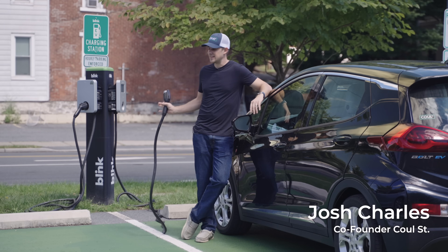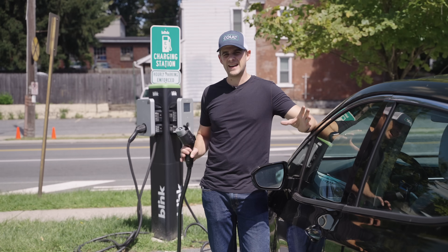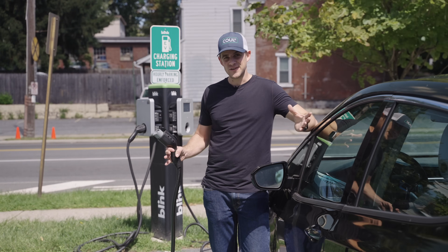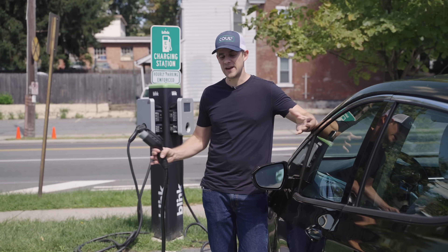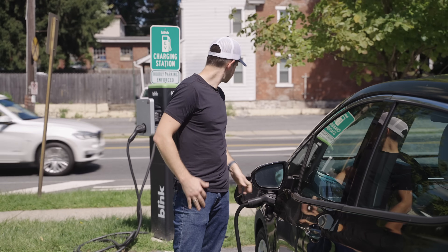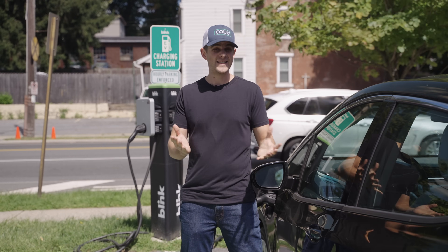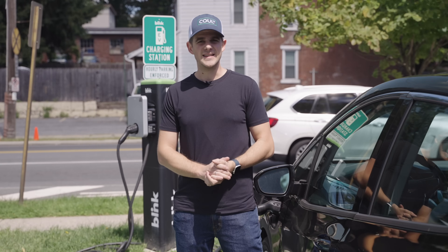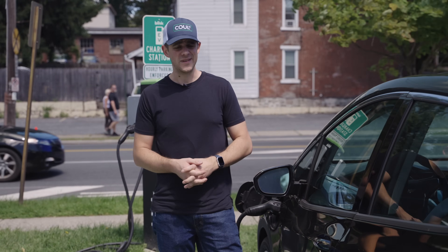Public Level 2 EV charging stations like this are amazing and we need more of them, but there's a problem with the cables and how they tend to be managed. We at Cool Street make chargers for people who park on the street, and we think there are some really unique solutions to managing the cable better. This Blink station here — the cables just end up coiled around the charger, and they all end up on the ground. You can tell they tend to get damaged there, and they don't look very nice just trailing on the ground like a snake or garden hose.